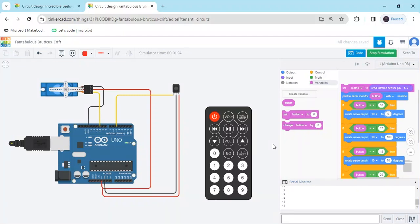Hello friends, today we make a remote control servo motor using Arduino and block coding.